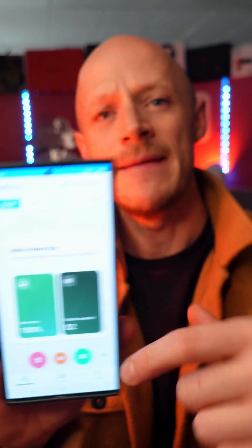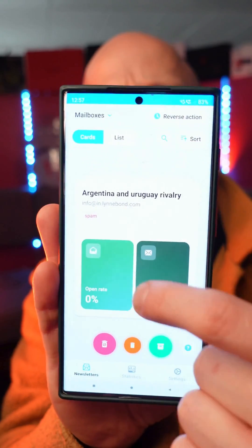So now you'll be presented with all these email cards. There's three things you can do with these emails. The first thing you could do is just simply swipe up, and that will just simply delete that email.